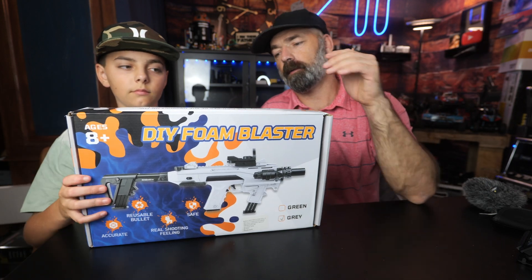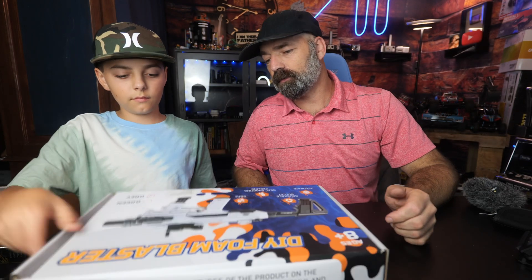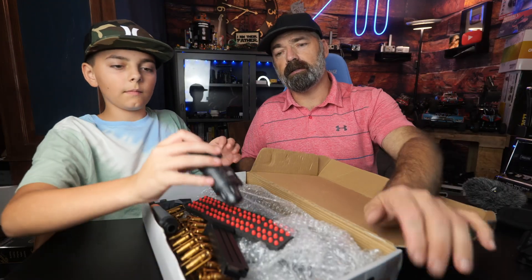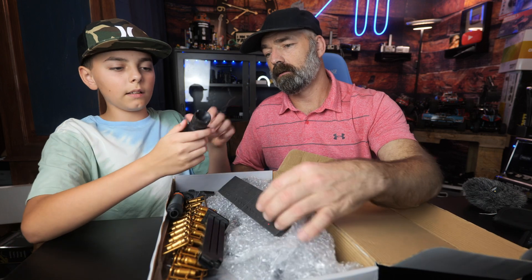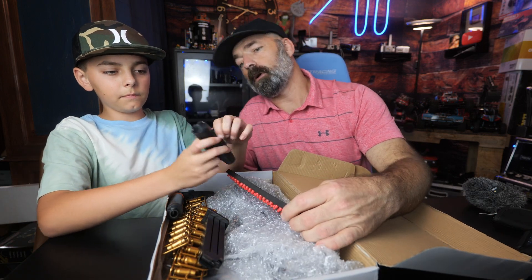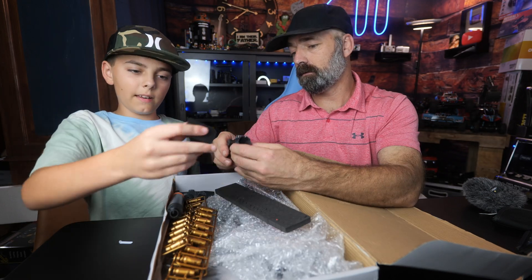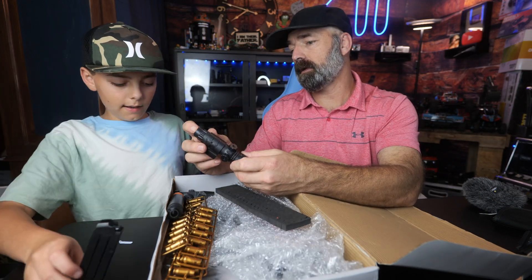Carter is going to help us with this because he's an expert in these things. Here it is in all its glory - it comes with a laser sight. You get a cool laser sight and it has batteries in it. It also comes with a mag.